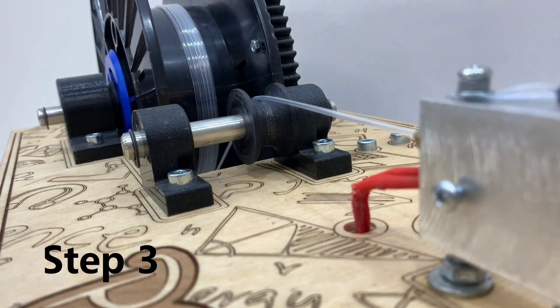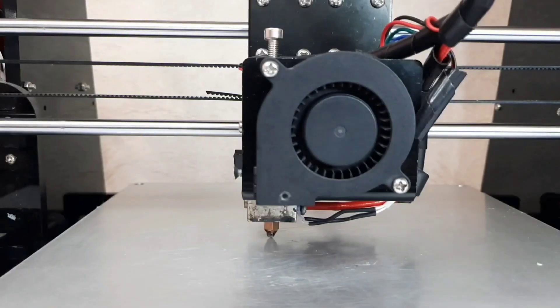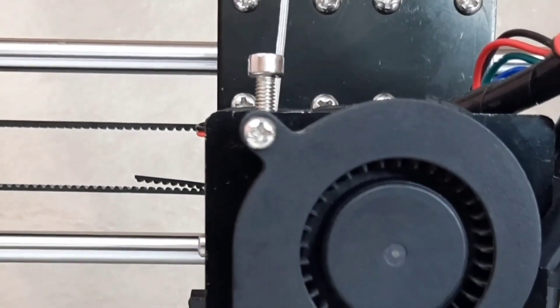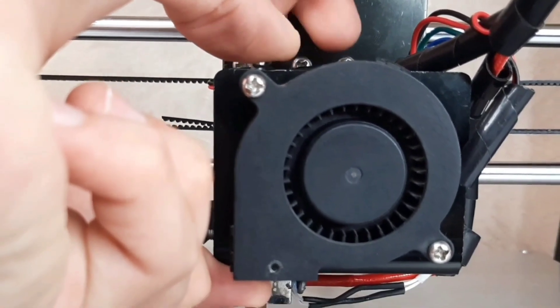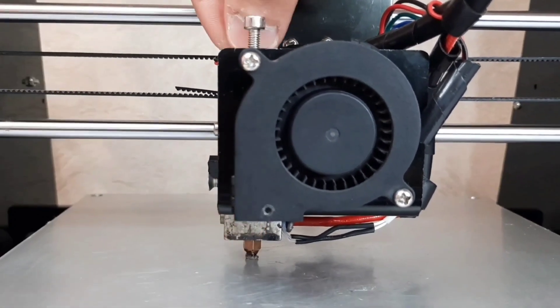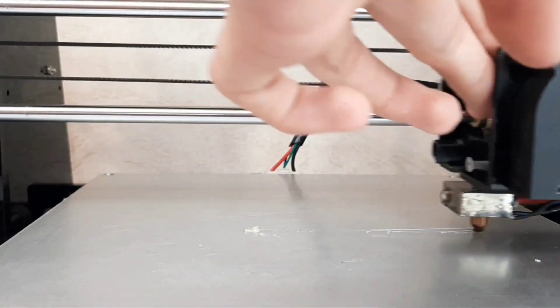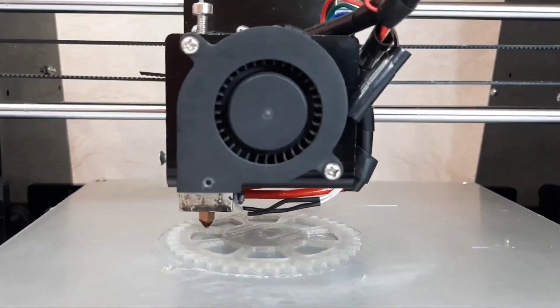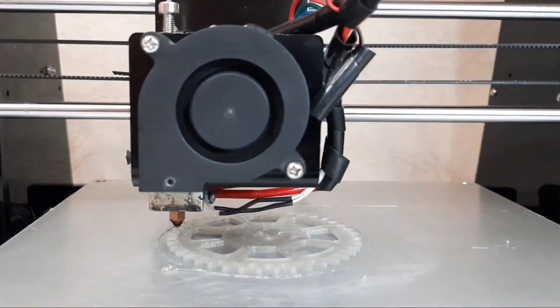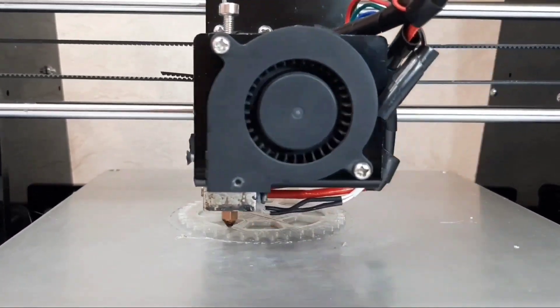Right after the bottle is finished, you can take it out and 3D print it. We have a simple, old-school ANET 3D printer here. Let's put the filament into it to see how it works. We mostly use 0.8 mm nozzles for prototyping, but most of our customers use 0.4 mm and get just perfect results.